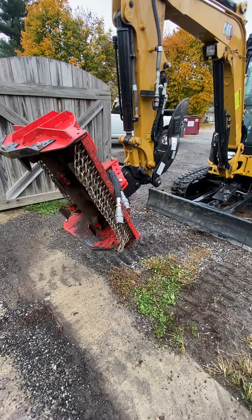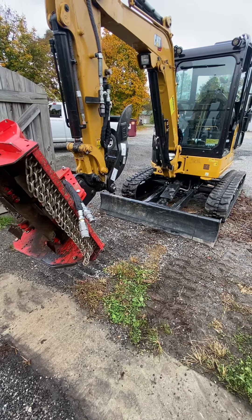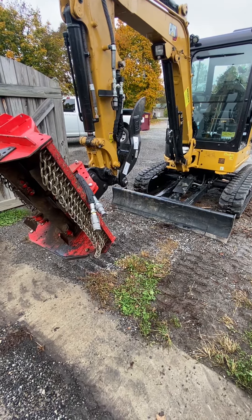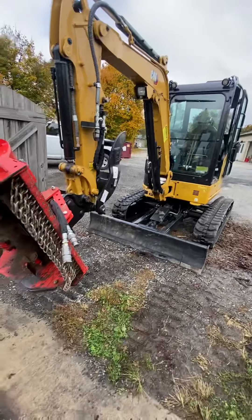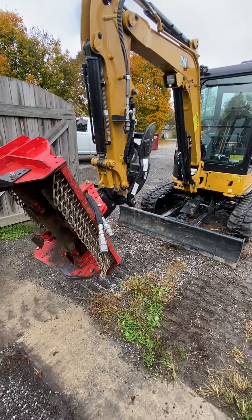I'll charge anywhere from $900 for super light stuff where I can get in and out quickly, up to around $1,200 for a regular full day of running, depending on where you're located, how far the drive is, and all that.